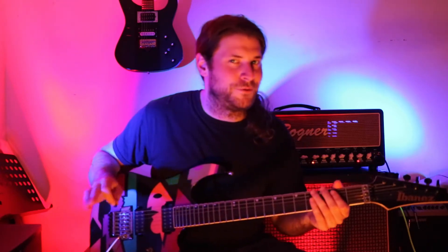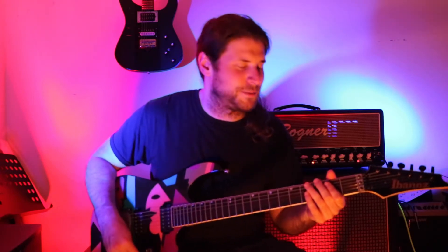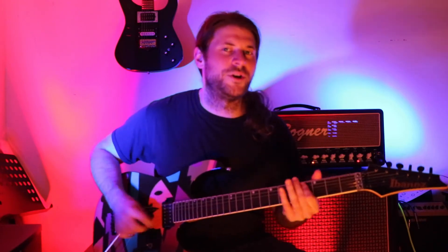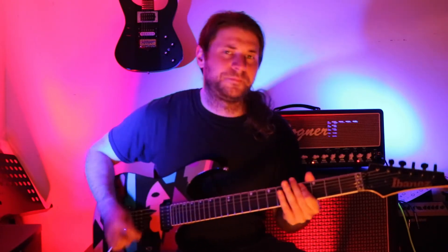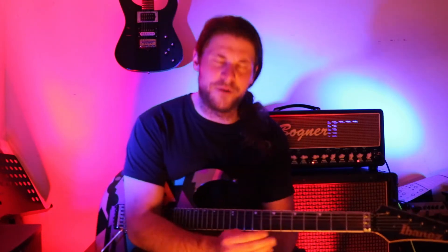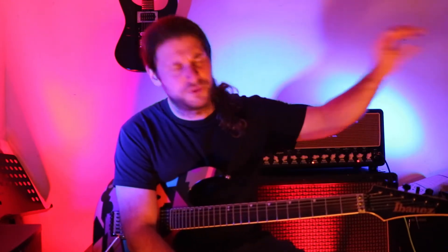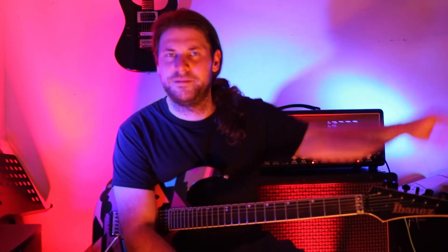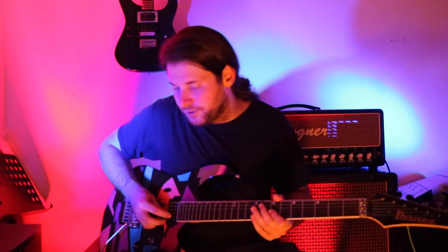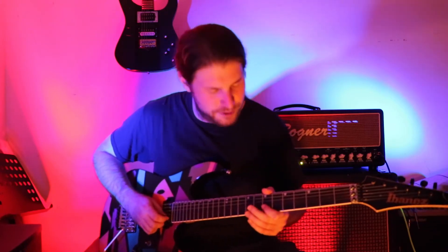I didn't start off doing all down picks, but I'd say to make it heavier you can do that - we can handle that at down picking speed. We don't have to relax for that part. Let's do some down picks - let's go back to Metallica, let's go back to some Hetfield with that. Alright, so that little interlude lead coming in there.